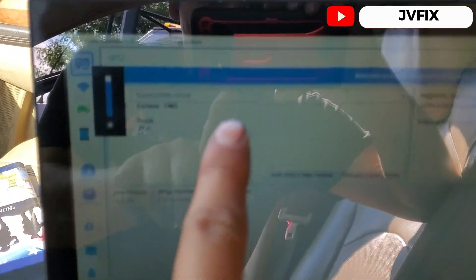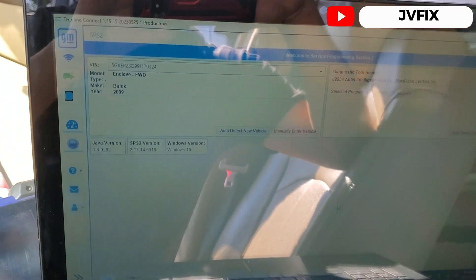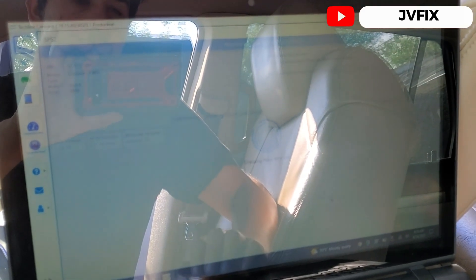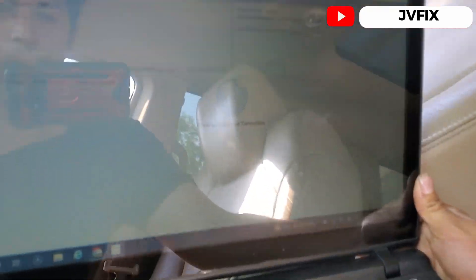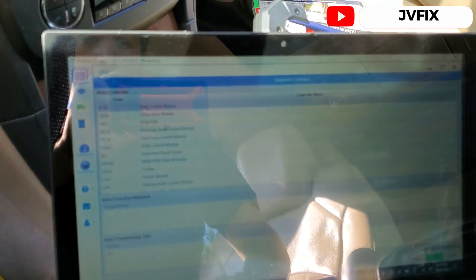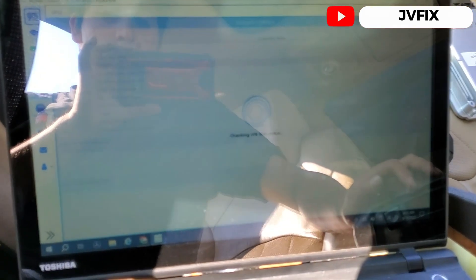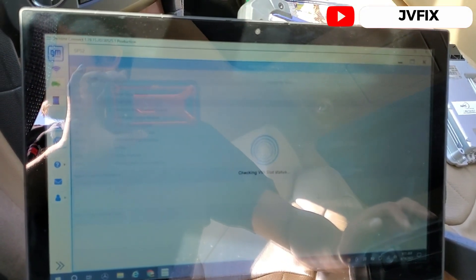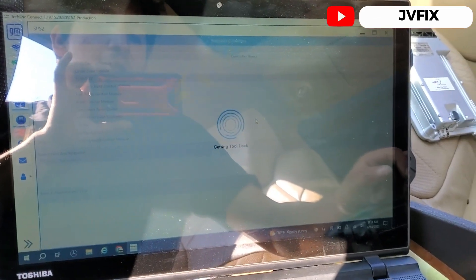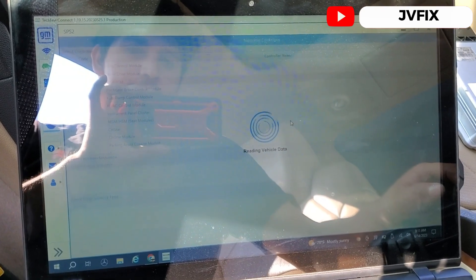We are now on the SPS programming sequence. Here we have the original PIN number. We're going to hit Reprogram, select ECM/TCM, and reprogram using the original bin number for this car. You'll see it gives an error — it shows the current bin and we proceed. This is being done with the used computer installed.